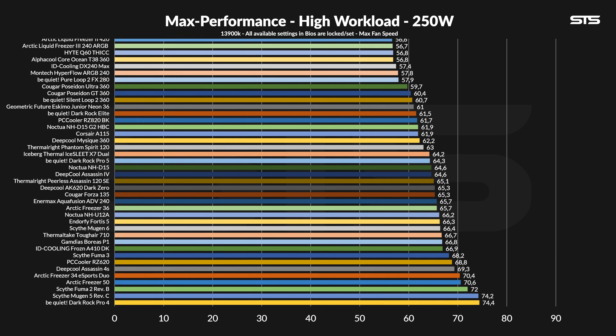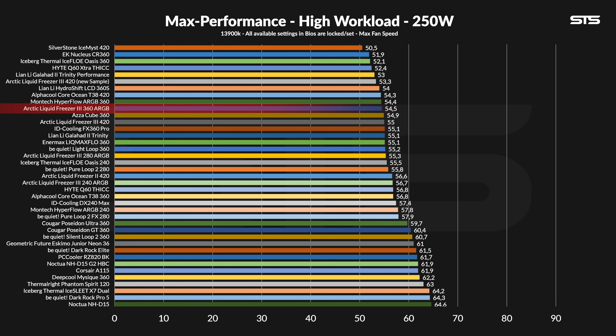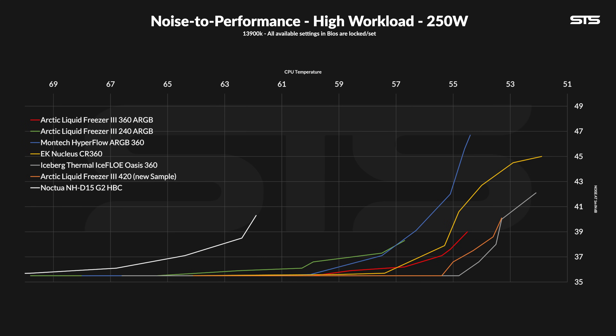At 250W, the LF3 360 kept the chip at 54.5 degrees C above ambient — an excellent result at the top of the list, though the Hyperflow 360 is within margin of error, and slightly above are alternatives like the Lian Li AIOs or the Iceberg Thermal Iceflow. The noise-to-performance line makes more sense here: the LF3 360 sits in the middle between the 240 and 420, but decisively beats the Hyperflow at any noise level. Compared to EK's Nucleus AIO, the LF3 wins or stays competitive until between 80 and 70% of the LF3 360's max speed, when the Nucleus starts to take over. However, the Iceberg Thermal Oasis just flat out wins — that thing has an incredible ratio.